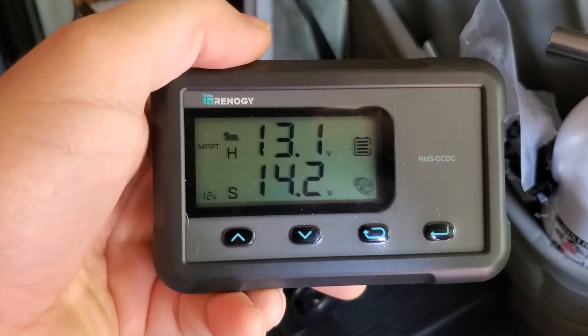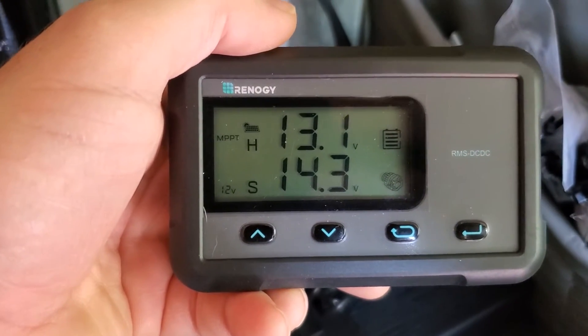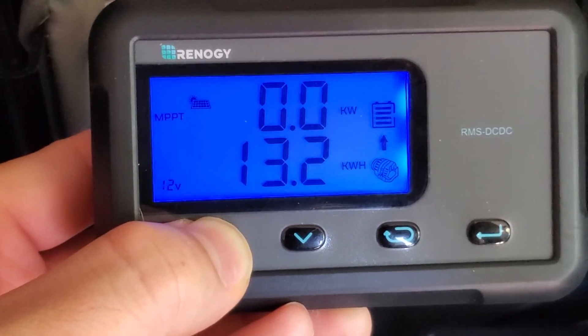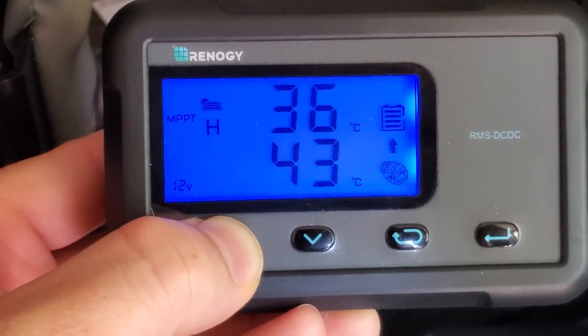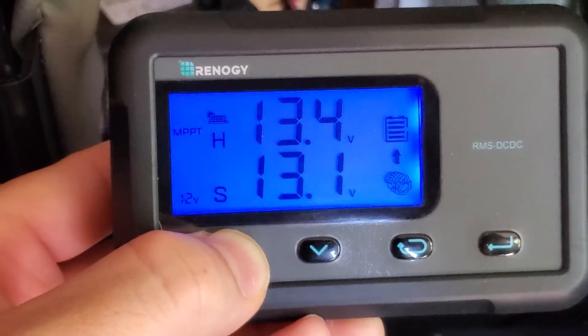I have turned on my van. You can see the starting battery — the S below — shows the voltage coming from the alternator. Very cool.